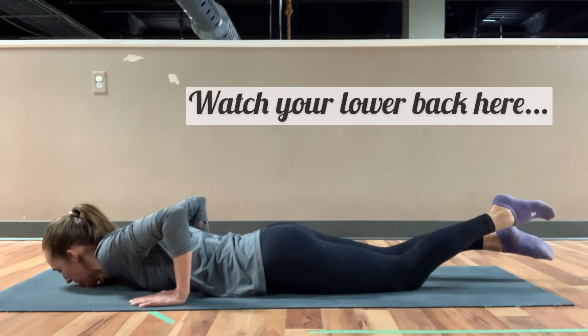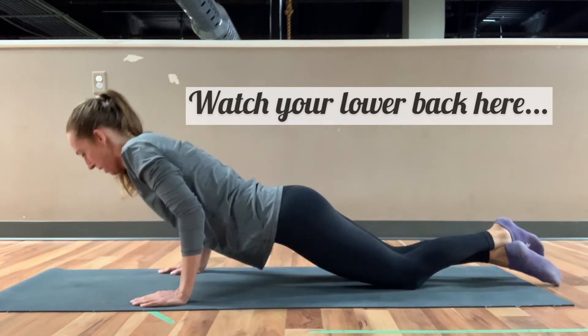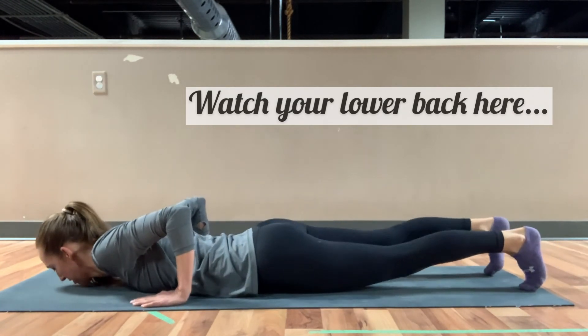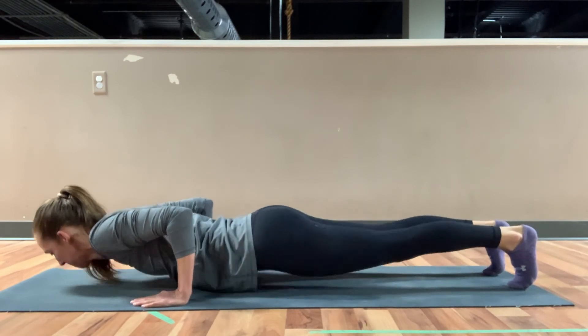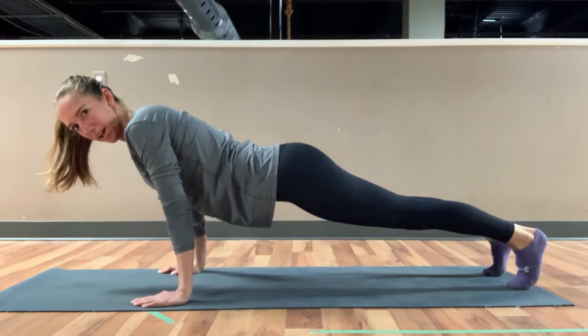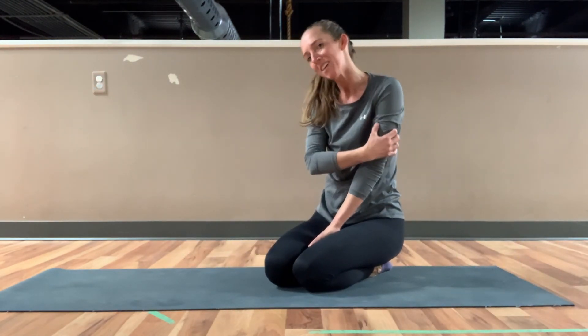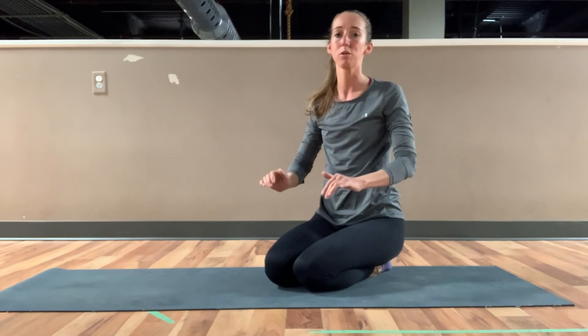Tucking those toes, you could come from your knees and press back up to your plank, or you could come from those toes. All the way back up, keeping those elbows nice and tight, and I want you to really feel as you pull through those arms all the way back up.